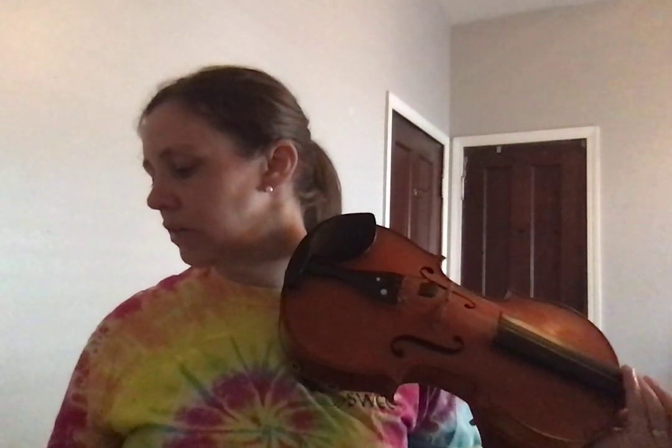Pizzicato. This is measures 1, 2, 3, 4, 5, 6, 7, and 8. Measures 7 and 8 — it's the first ending.